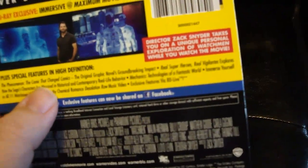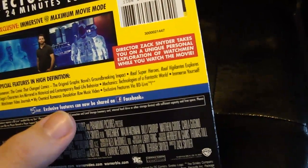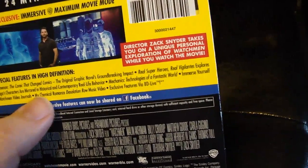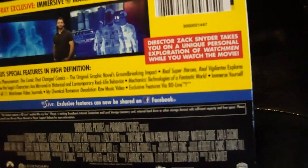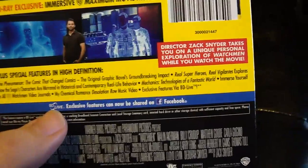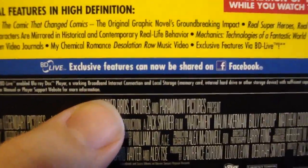You also have 'The Phenomenon That Changed Comics' - exploring how the saga's characters are mirrored in historical and contemporary real-life behavior. Mechanics and technologies of a fantastic world, all 11 Watchmen video journals, My Chemical Romance 'Desolation Row' music video, and exclusive features via BD-Live which can now be shared on Facebook.